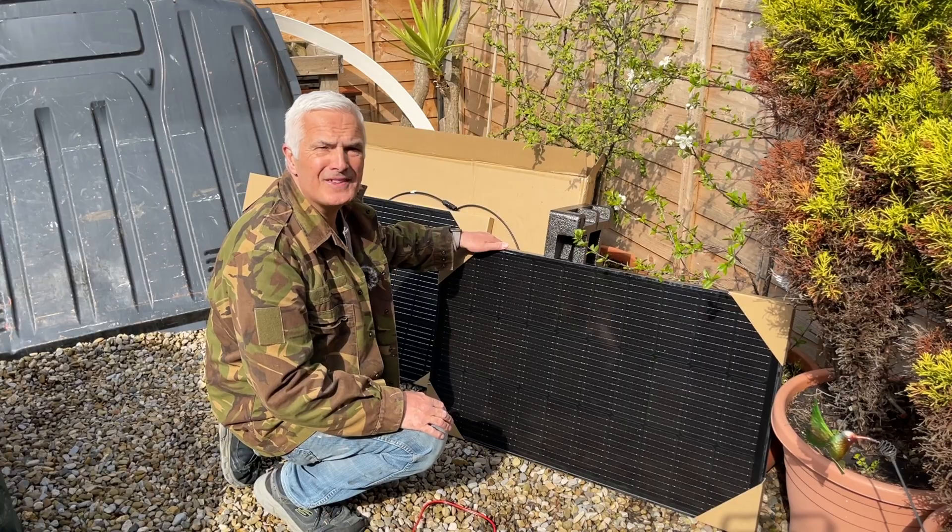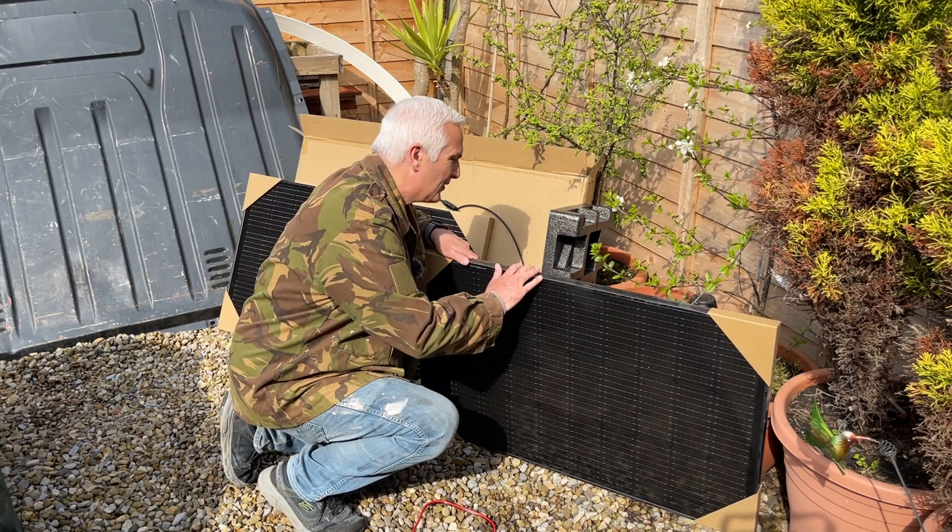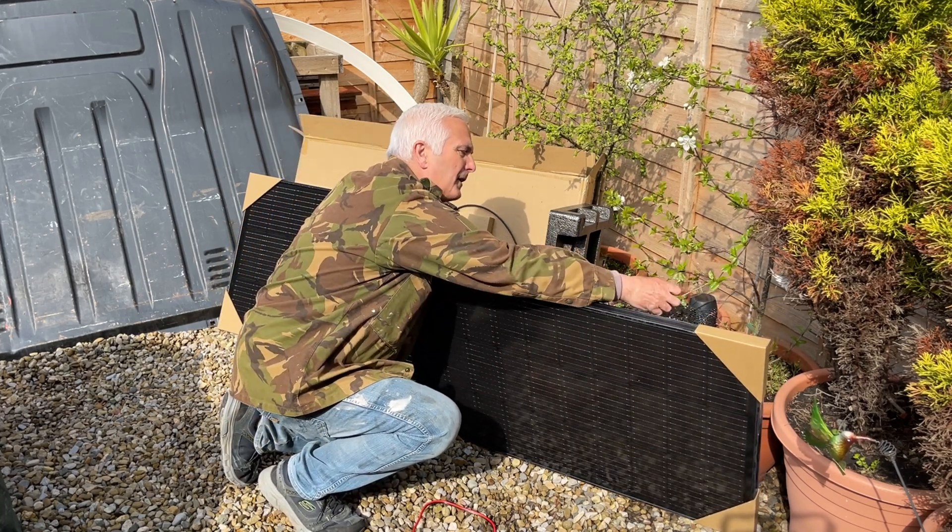I don't think it will, especially not in this weather — it's quite grey — but I'm just going to plug it in and see how it goes. I'm just going to plug these in series, as recommended by EcoFlow.